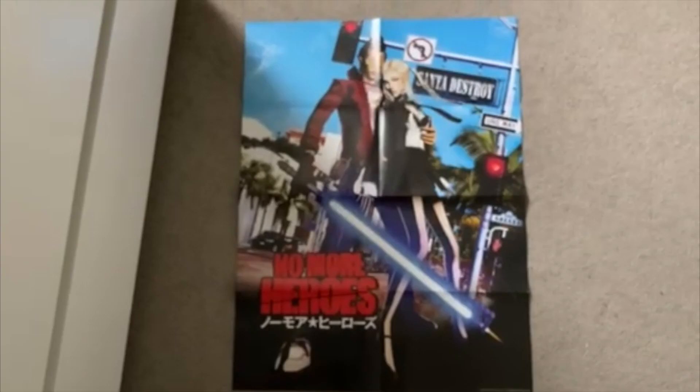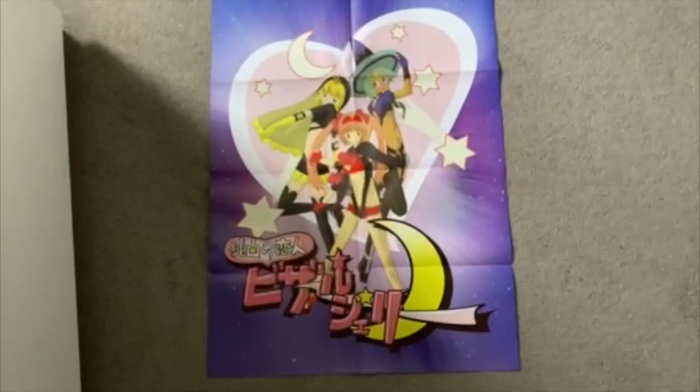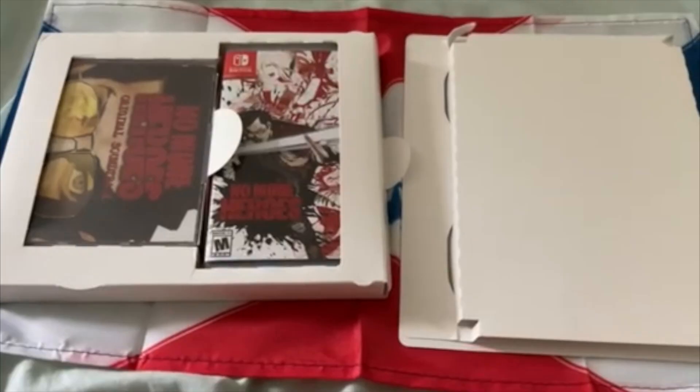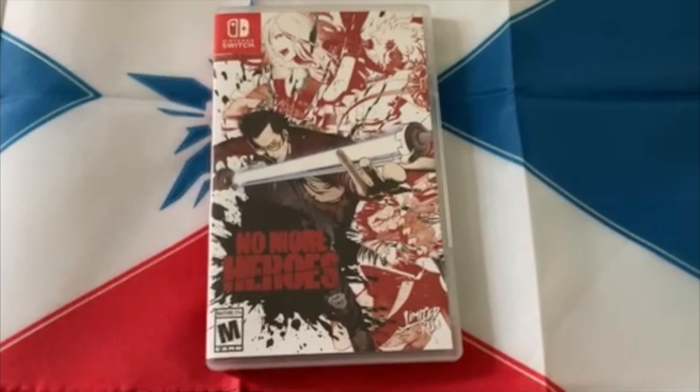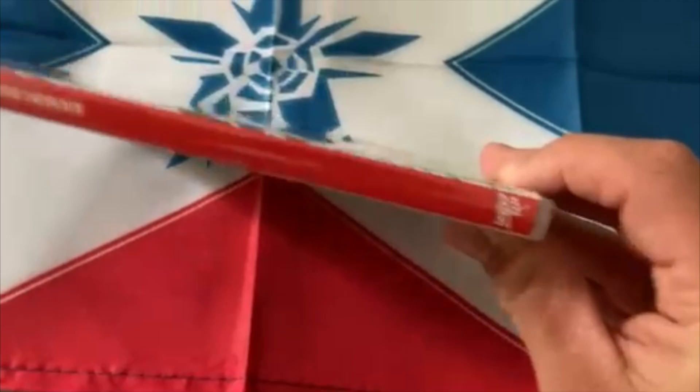Here's the No More Heroes Japanese box art poster — it's also the same as the European box art, pretty cool. Turn it over and you get the bizarre Jelly anime Travis watches as a poster. Here's the art book and all the other stuff. Here is the game on Switch — really nice box art with all the assassins behind Travis. Here's the back of the box, the side, and the inside.